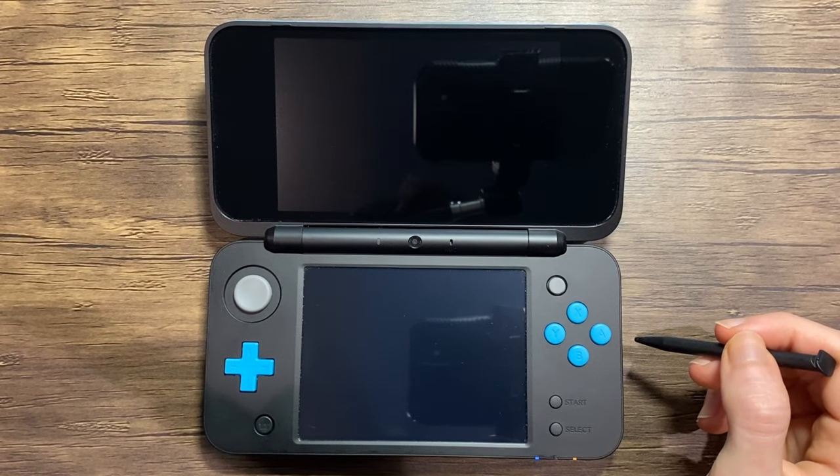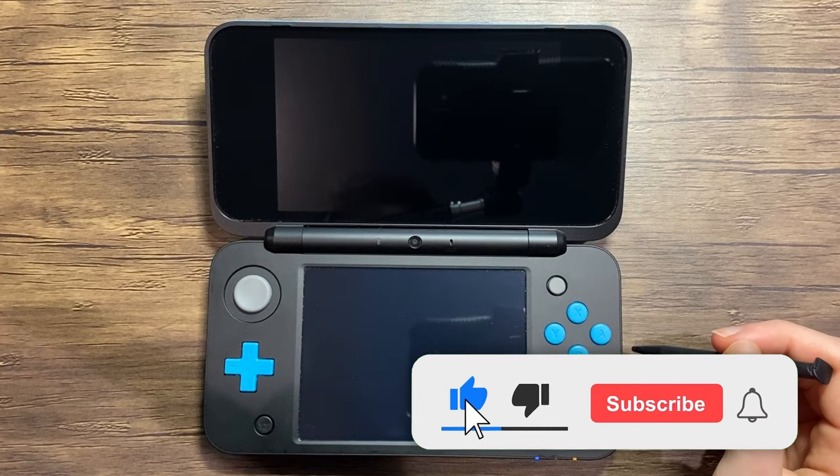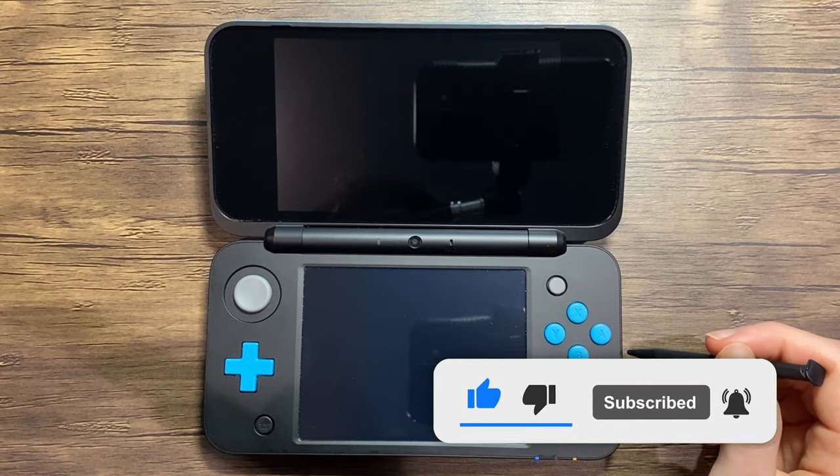It will take some time to switch. While we wait, if you're finding this video helpful so far, be sure to leave a like and hit that subscribe button, as it always helps out.